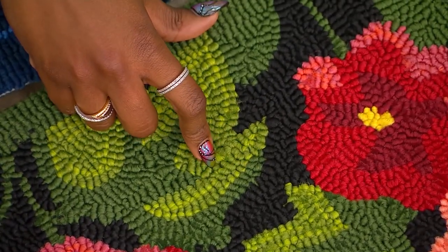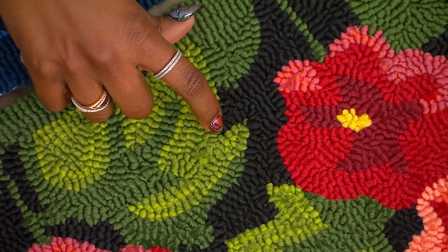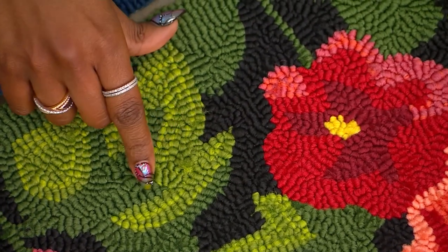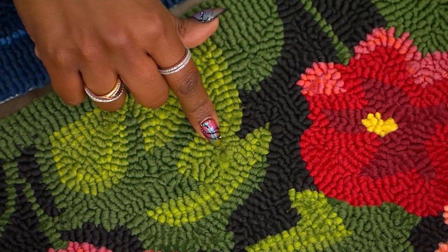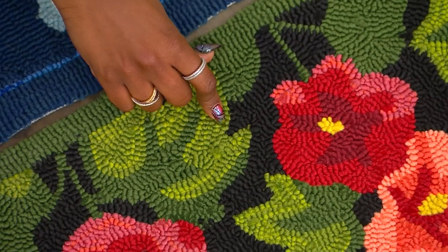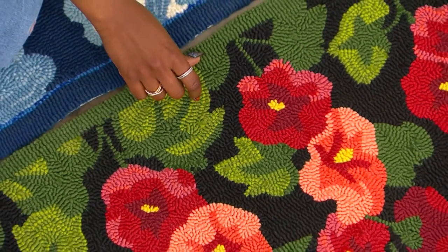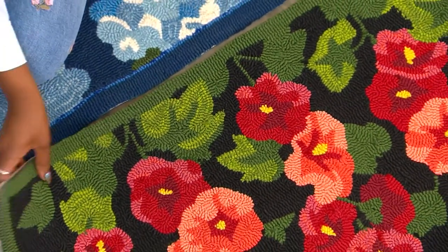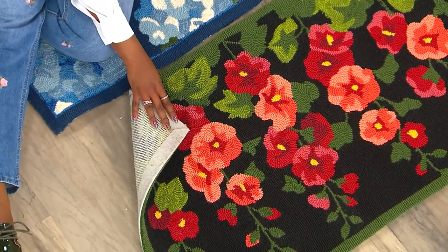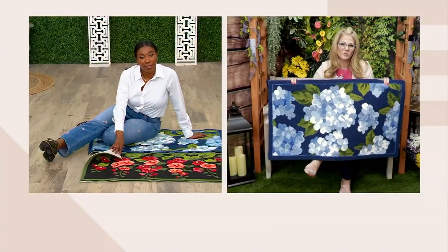That's a great shot — that's the quality you're getting with Plow and Hearth. These are only about half an inch in thickness. So if you're thinking about what door entry to put this at — your back door, front door, or side door — it's not going to be so high that you won't be able to open the door. Even in a bathroom or a guest room, just to jazz up any area that needs a little bit of spring to welcome spring into your home.